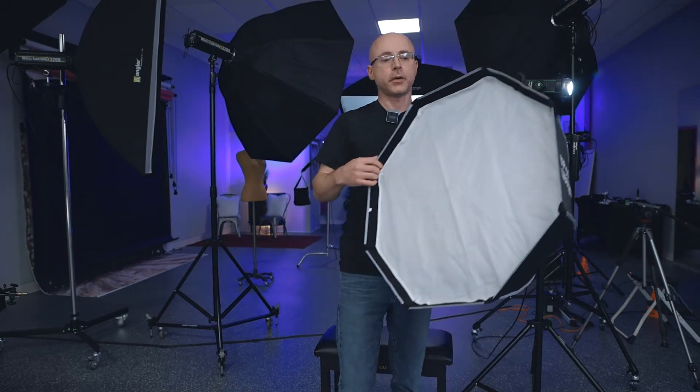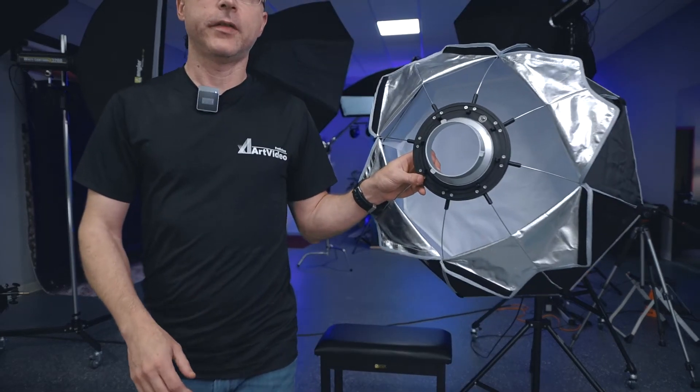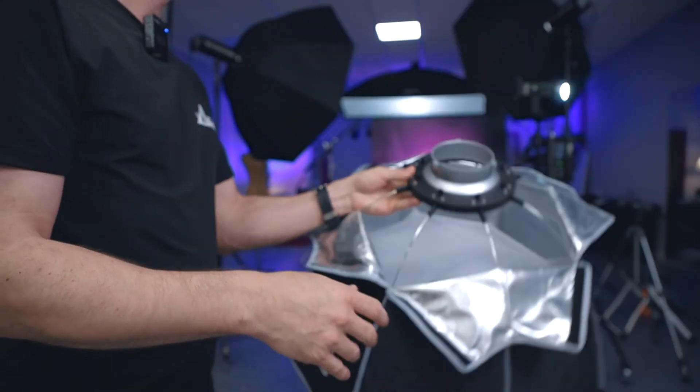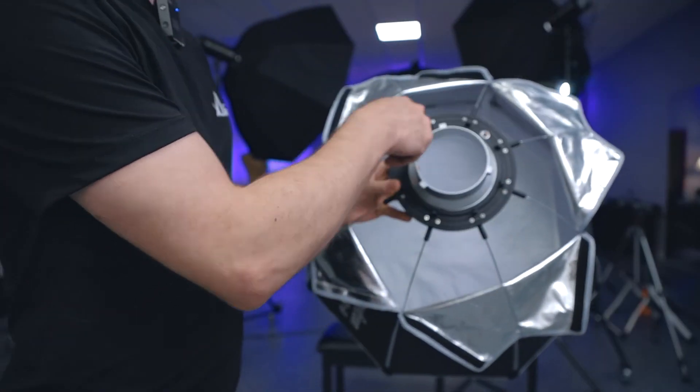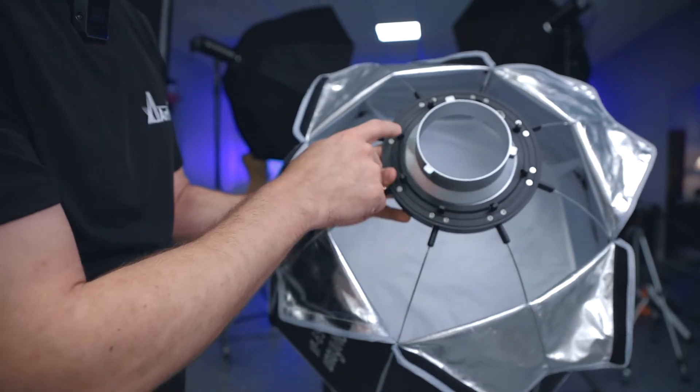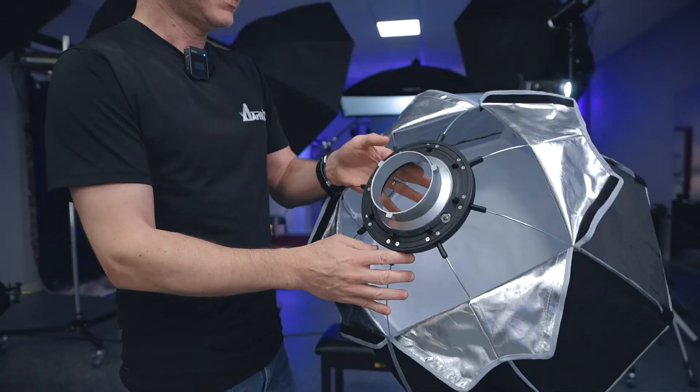The VP65 softbox is about two feet in diameter. Inside it has both an inner diffuser and an outer diffuser. The speed ring is on the plasticky side — including the little tabs — unlike some softboxes where the speed ring is metal, but it still functions well.